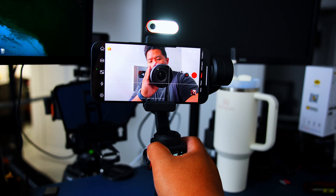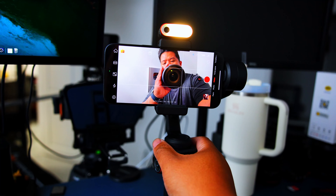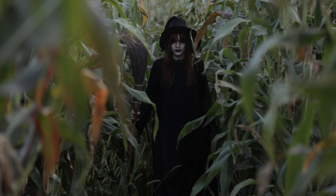Did I mention the fill lights? You've got warm and cold — again magnetic and detachable. Need some warm light for that romantic vlog? Bam! Cold light for the spooky ghost story? Done.